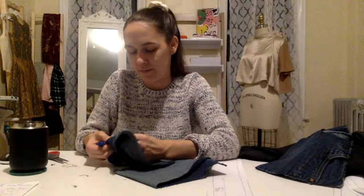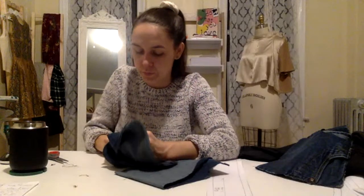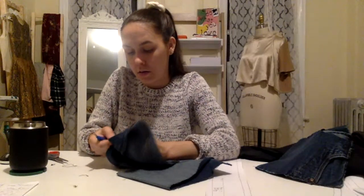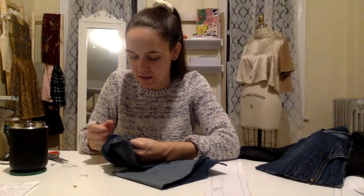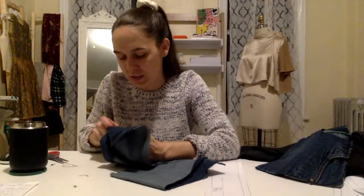Once again I'm not even sewing, I'm just seam ripping. I feel like I'm not doing a good job of selling upcycling because I'm making it seem like so much work to take clothes apart — but it is, and it's definitely worth it. It also always takes me longer because I'm talking and I'm just slow at life.